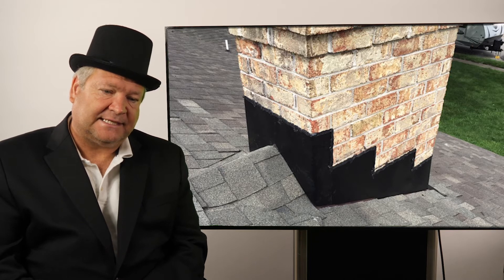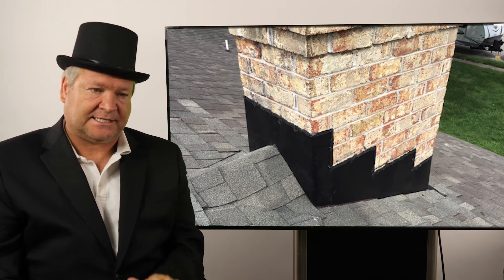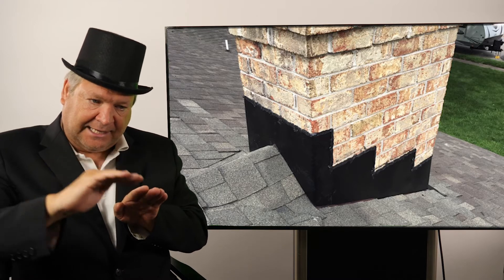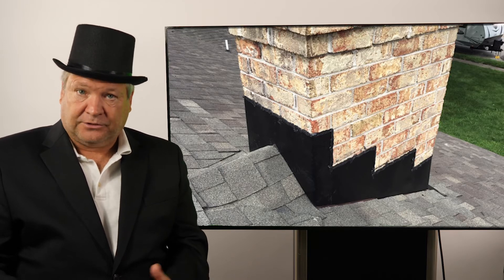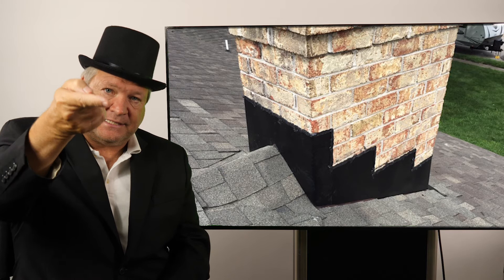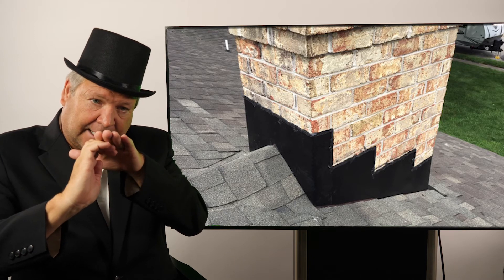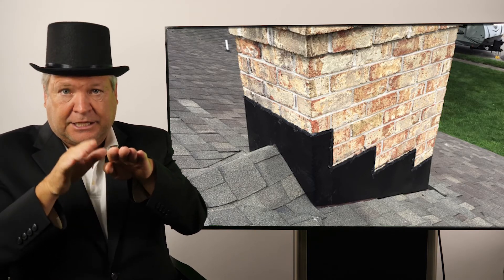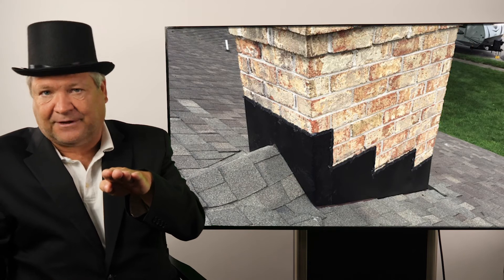The problem with counter flashing is that a lot of roofers or masons, whoever installs it, don't put in a thing called a wriglet. A wriglet is a quarter-inch bend on top of the counter flashing that bends inside of it. The mason or roofer will grind a quarter- to half-inch channel into the brick itself, insert the wriglet into that channel, and then seal it using NP1, roof cement, or similar material — so water hitting the chimney runs on the outside, over the step flashing, and off the roof.